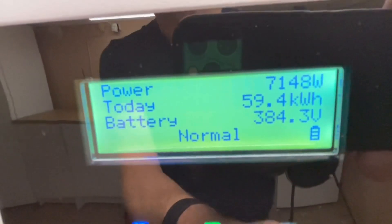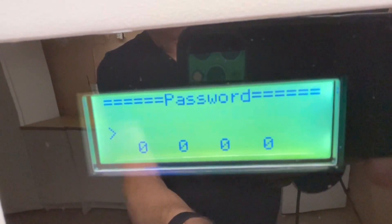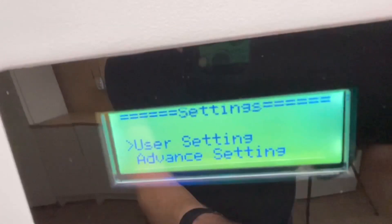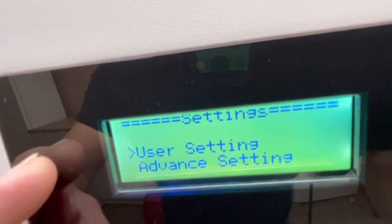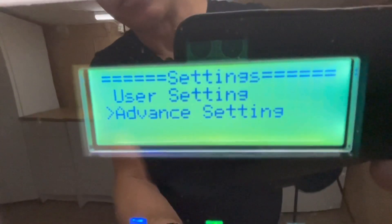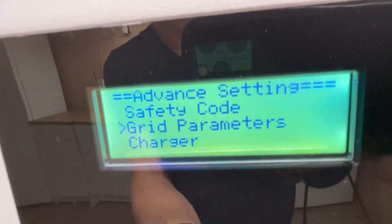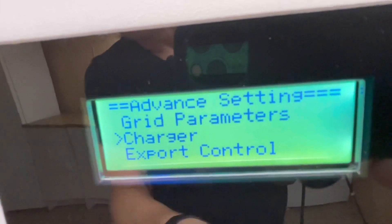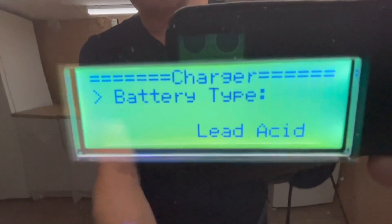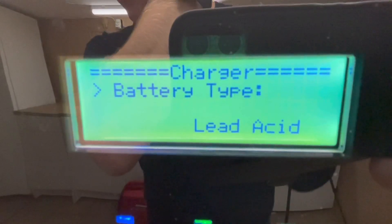Let's go into the menu and then into the settings. You need to set your password. Once that's done, you have the user setting and also advanced setting. We are going into the advanced menu. Inside there are a lot of other settings, but we are going to aim for the charger. Let's go into that, and there you have lead acid.